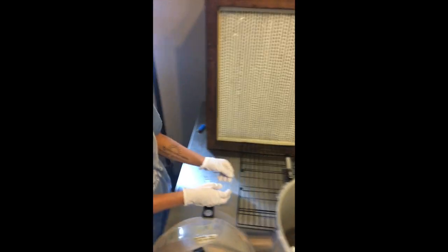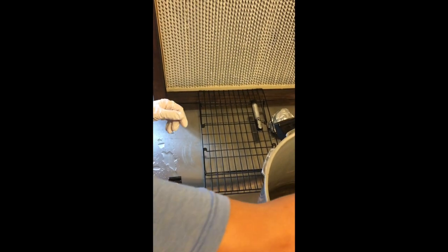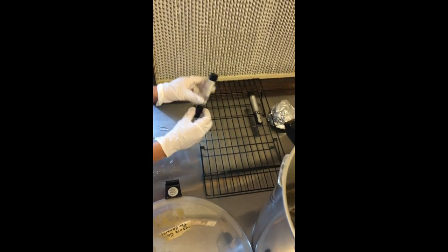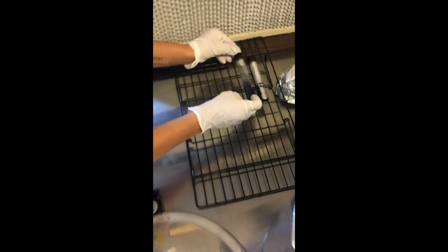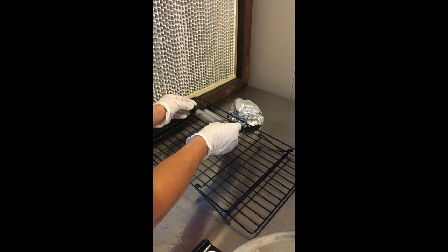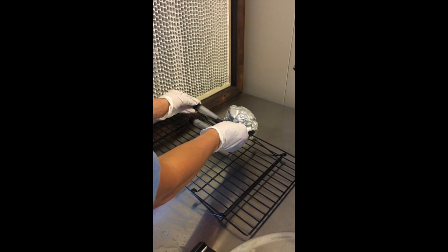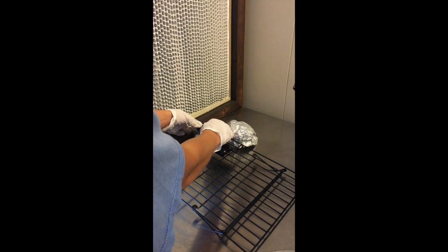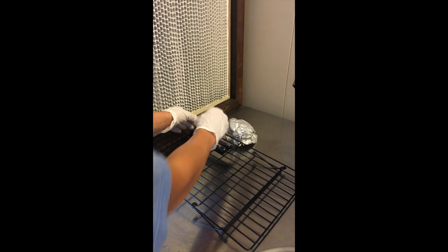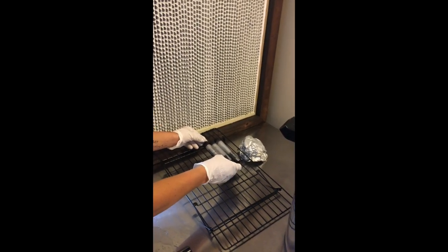That actually works quite nicely. I put it on an angle on my rack and it leaves a good angle for the agar to cool down the way we want it, with the openings facing the flow hood. The flow hood should be blowing sterile air in, and I still want these cracked a little bit until they're totally solidified, and then we can screw the caps on tightly.